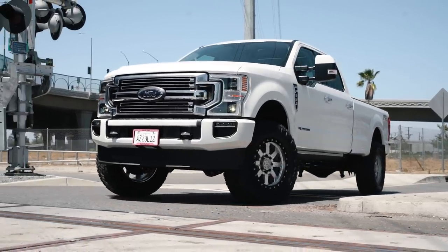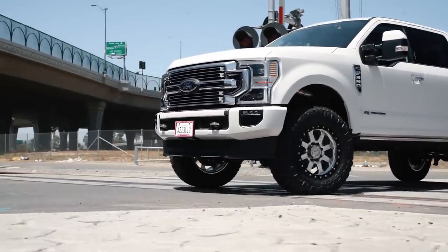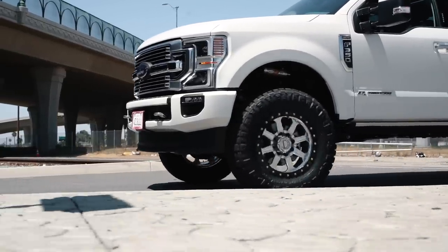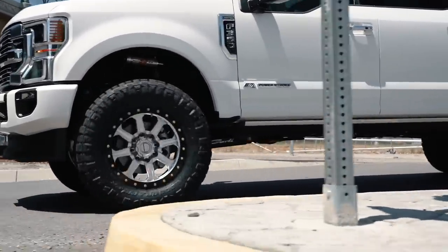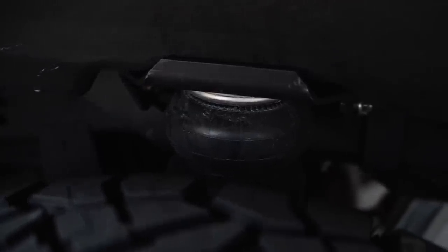This is truly a no-sacrifice build. Obviously this is an extremely expensive build, but if you look at what's on the truck — it can jump, it can tow, it's going to ride well on the street — it really can do it all. We put the best suspension that Carli Suspension makes on it, as well as every option they offer. We paired it up with our own airbag setup, and that's going to allow the truck to ride extremely well while unloaded. And when the customer hooks his trailer or his boat up to this truck, it's going to haul extremely level and still ride very well going down the highway.